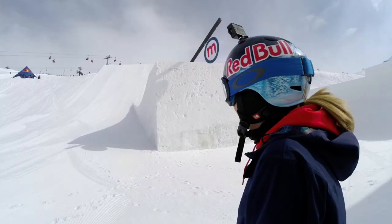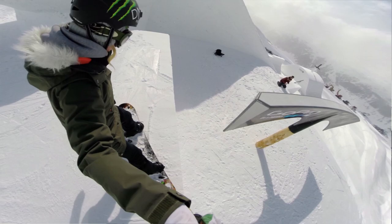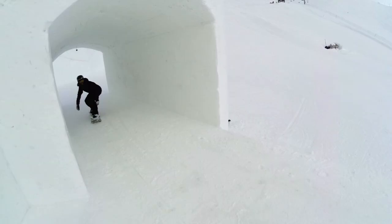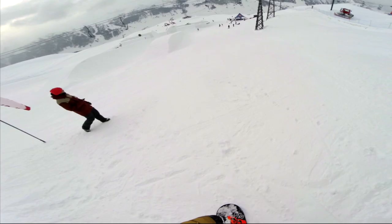What's up? We're at the Suzuki Nine Queens presented by O'Neill, and this is the GoPro Course Preview. We're going to show you three features today: the GoPro Axe Rail, the jump which is 19 meters long, and the tunnel to the rail.